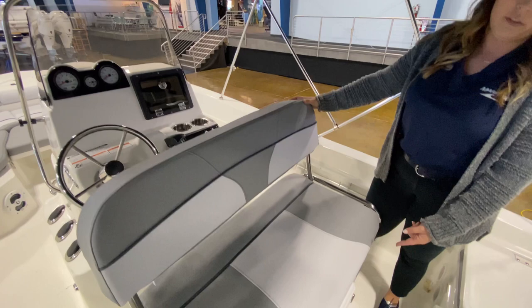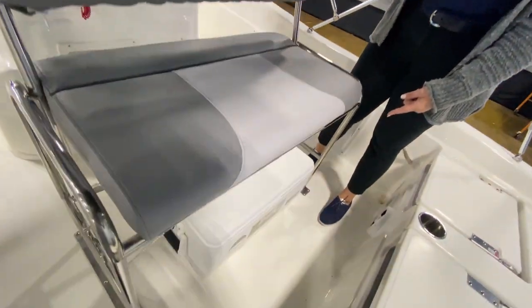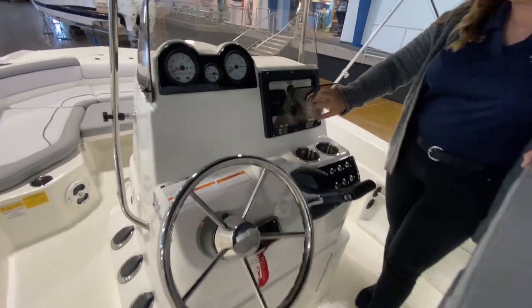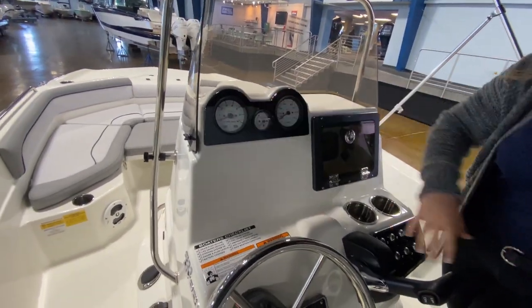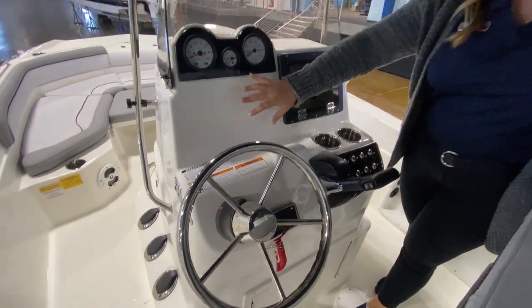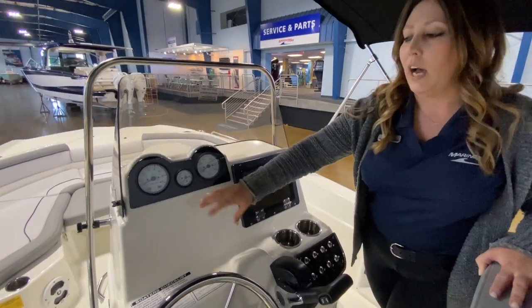Underneath this, you also have a cooler that does have a tie-down option. Here at the helm, we've got your radio, your analog gauges, your throttle, all of your switches, and we've left this space empty if you want to add your electronics — whatever you have a preference for.